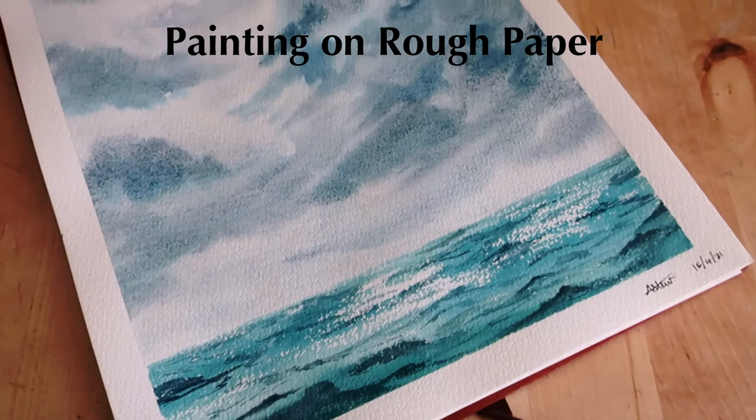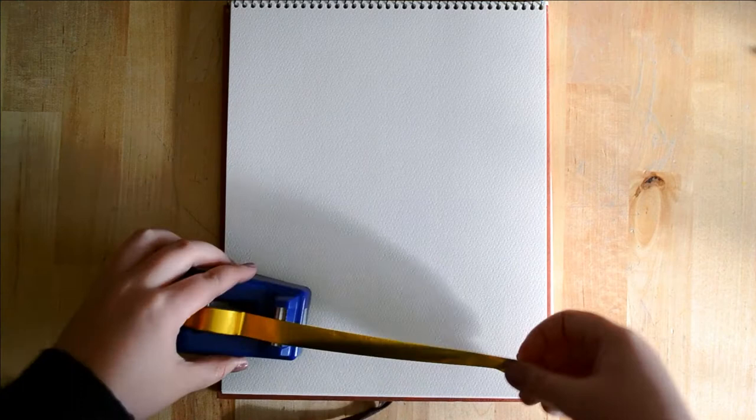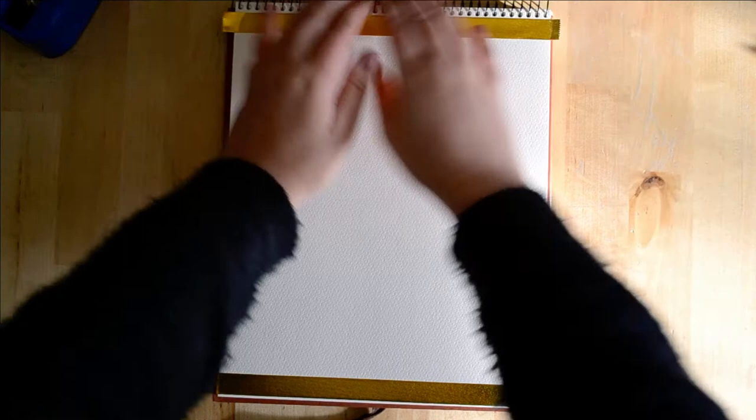Hello again! In today's video I will be painting and experimenting on this lovely rough watercolor paper in my sketchbook. I prefer cold press watercolor paper, which means I like a little bit less texture, and I'm finding this sketchbook a little bit challenging in terms of getting used to how rough paper works. So I wanted to just have some fun and throw some paint about.